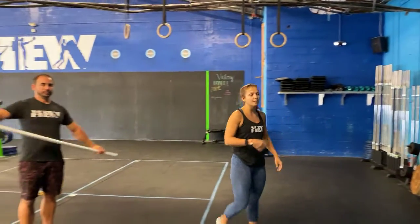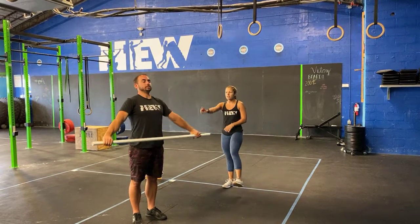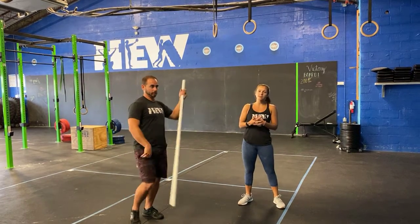So 200-meter run, you come back inside, you're going to get a wide grip on your PVC pipe doing those pass-throughs — lift up and through the shoulders. Make sure you guys are lifting up when you pass through. If it's too easy, make sure you guys bring the hands in to narrow your grip.